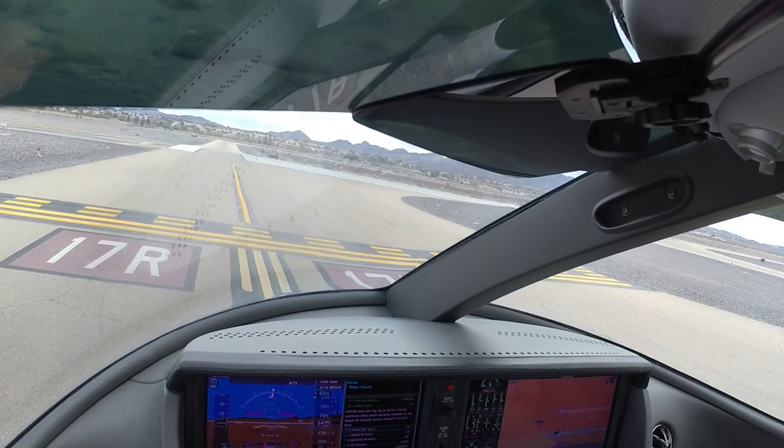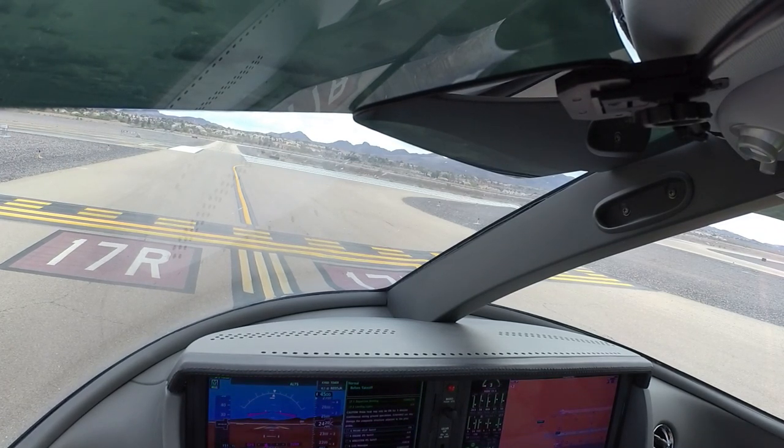895 Julia Kilo, the preceding meridian is straight out on the IFR departure, runway 17R, clear for takeoff. 17R, clear for takeoff, 895 Julia Kilo, thanks.